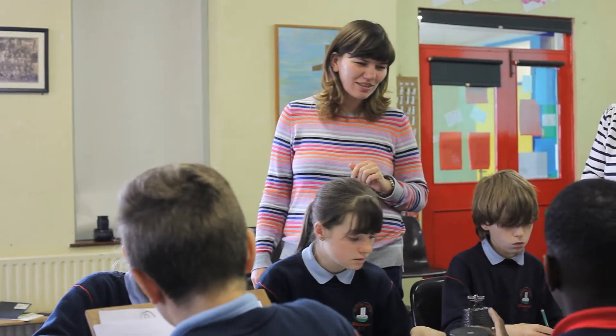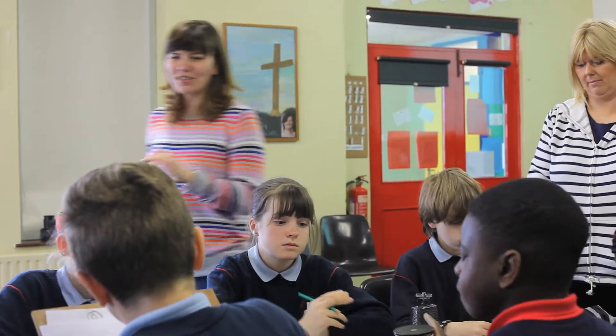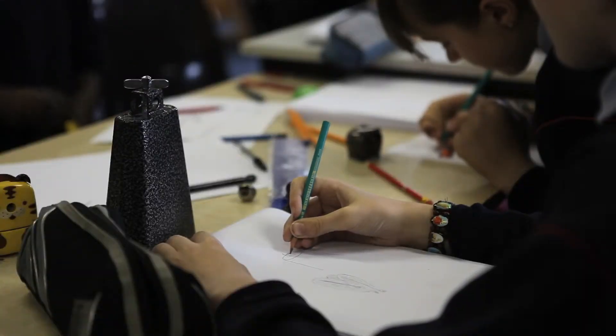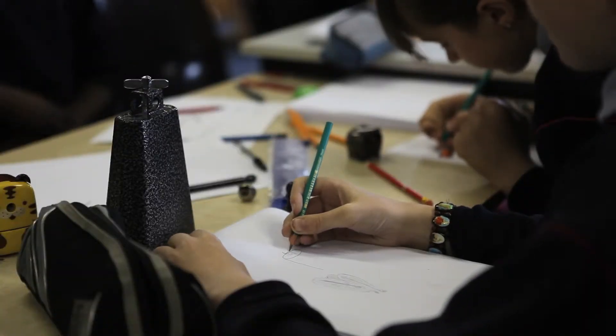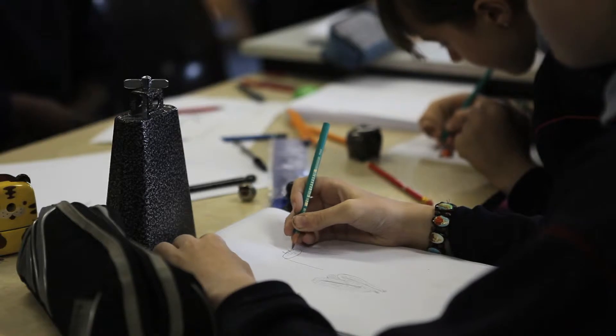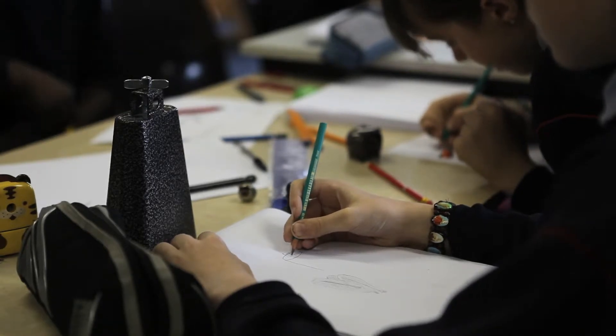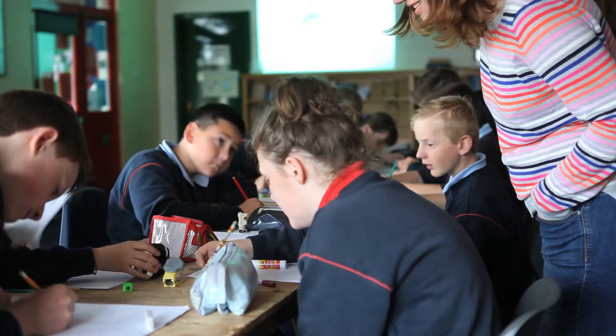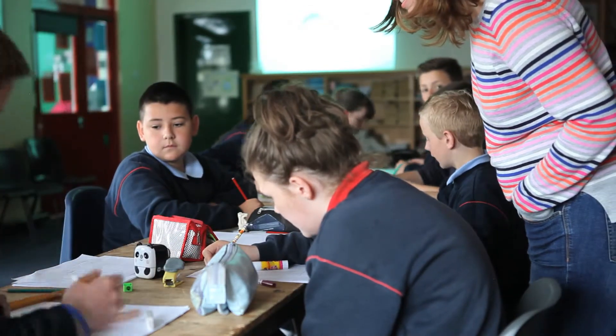For Vera Klute's workshop, she wished to work with the students to draw everyday objects from observation, trying to find unusual angles and placement that change the shape and outline of the object. Within this aim, she hoped to introduce the idea of including detail within a simple line drawing.